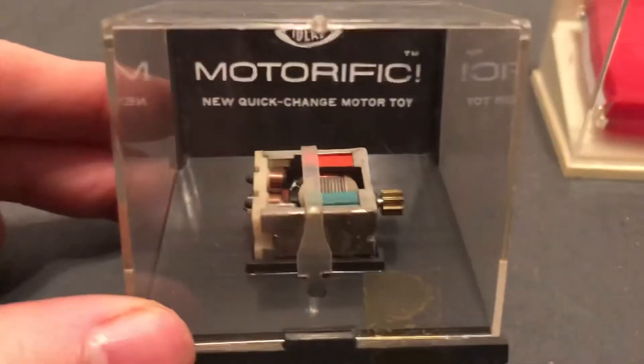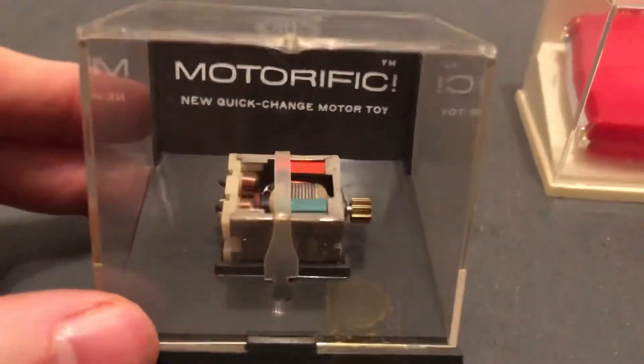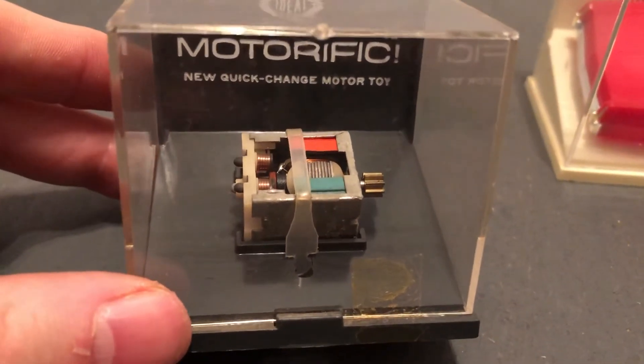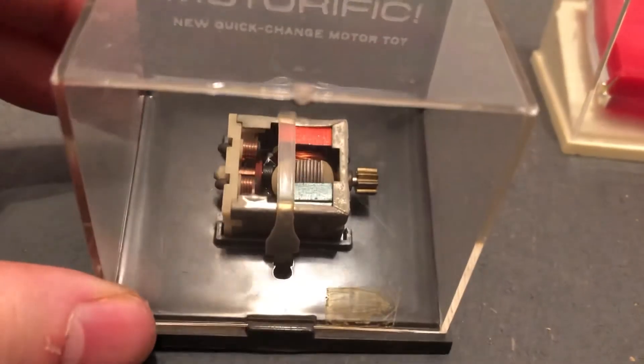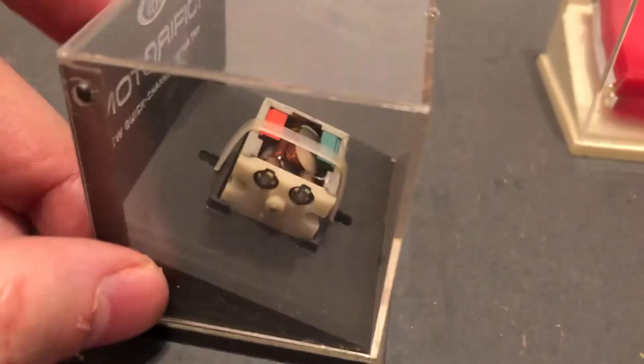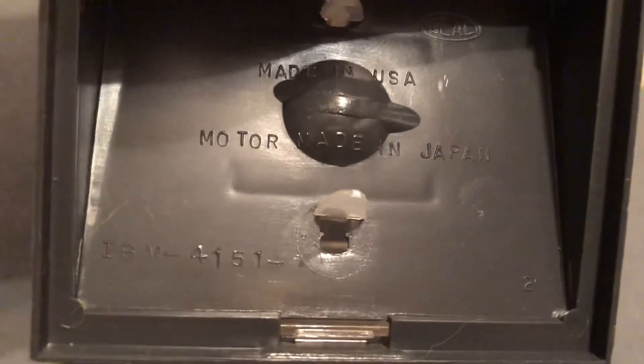And then this is the engine that would power it. This is the same engine, by the way, that Ideal Toys used for their Zeroid robots in the late 60s. The new quick change motor toy — very simple gear motor. Motor made in Japan, Aden USA. Ideal is the number.